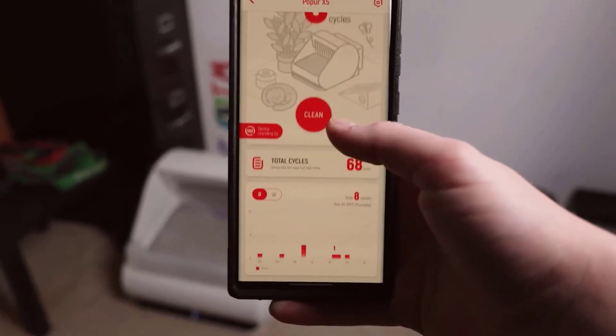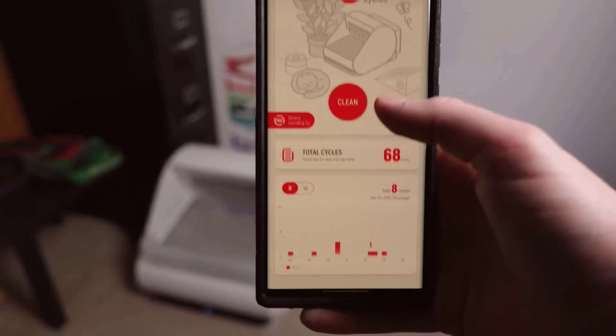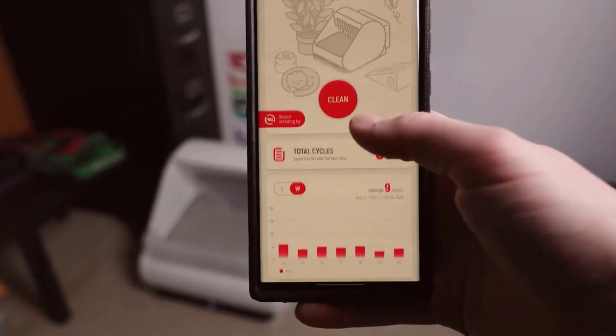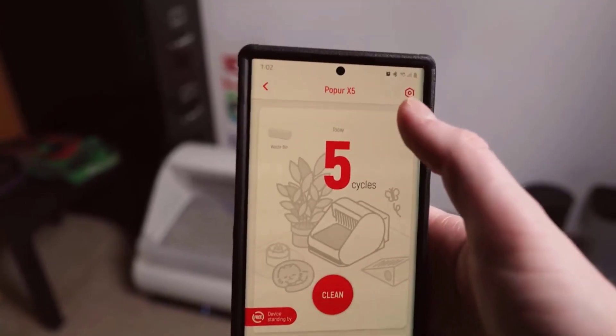Down here in the app we can see how many times he's used it — this is how many times just today and this is how many times total. Then we have a daily chart and a weekly chart showing how many times he's used it per day. And like I said, we can make it do a cleaning cycle by hitting that 'Clean' button.